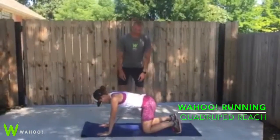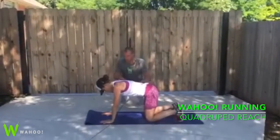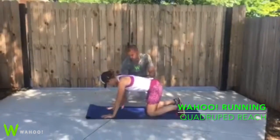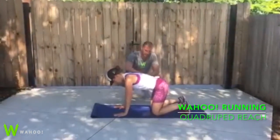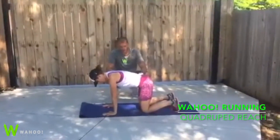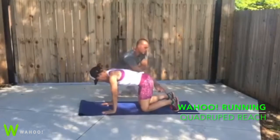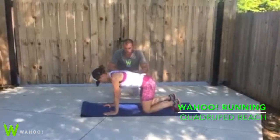Okay, Christy, we're gonna go to a quadruped reach. We're gonna start again with just the lower half. So let's bring our hands directly underneath our shoulders — bring them back a few inches. Keep your hips and body over top of your hands so that your hips are over top of your knees and shoulders are over top of your hands. Feet are dorsiflexed the whole time. We're just gonna do lower half.